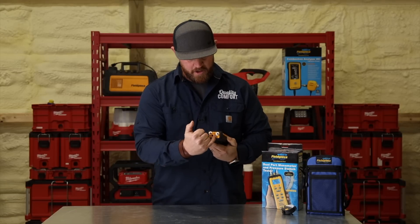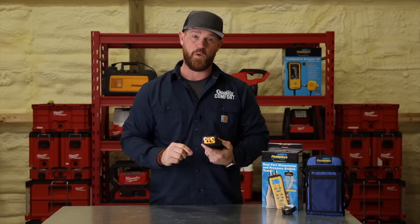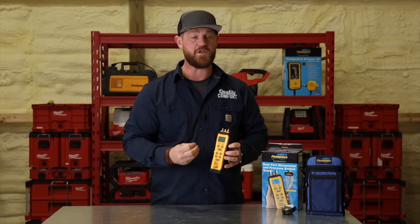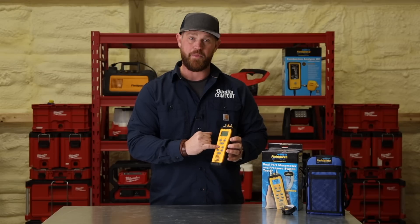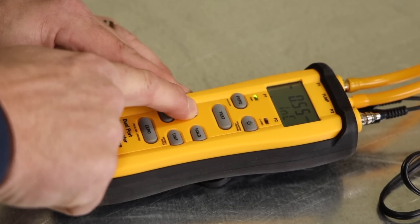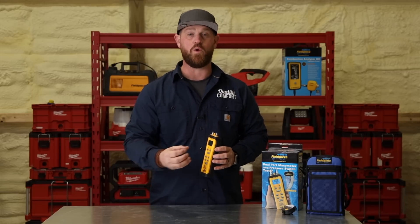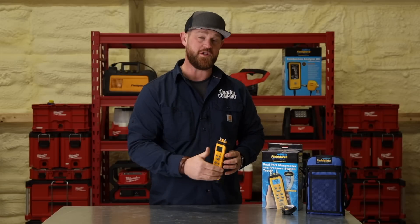You're also going to use the wire leads and connect directly to that switch, and it'll tell you on the LED once that switch is closed. You can go into test mode and start bumping up the negative pressure until it actually closes, and then you'll know that pressure switch is actually working properly — or not — because you can relate it to what it's rated for on the switch itself.